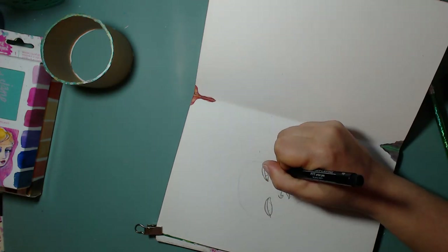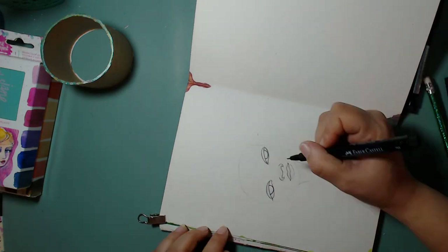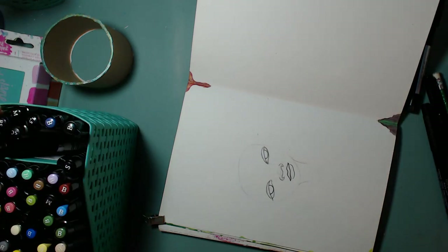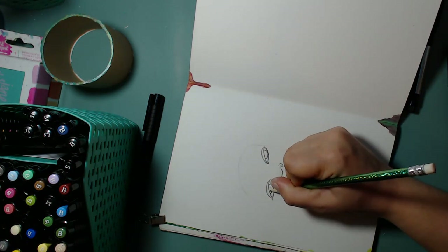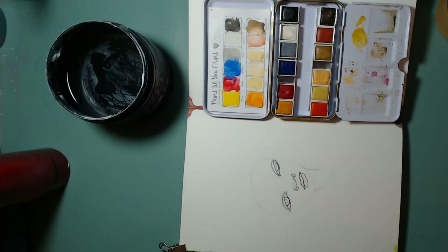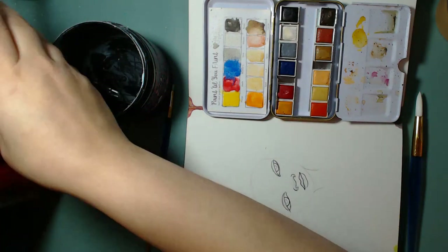The journal I'm using is called the Canson watercolor paper pad. It is a cold press, it has 30 sheets, and it's 9 by 12. I converted this into an art journal by folding all of the pages in half and then gluing them to the center, so I made myself a little more portable sketchbook — a watercolor art journal.